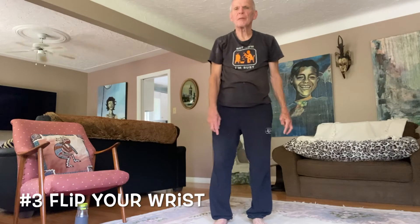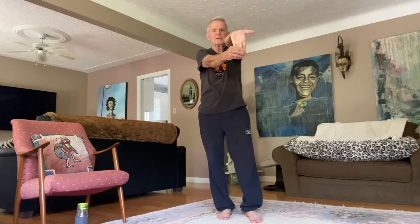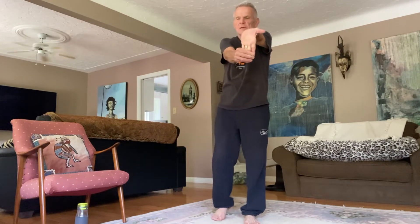Number three is flip your wrist. Take one arm, palm up, hold it straight out, grab your fingertips with the other hand and bend your hand down so that you see the palm — the arm is straight and the wrist is flipped. Hold it. Good. Shake it. The other one straight out, grab a hold of the fingertips, flip the wrist, keep the arms straight. Flip the wrist. Good.